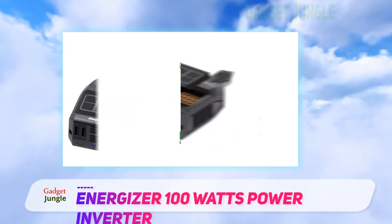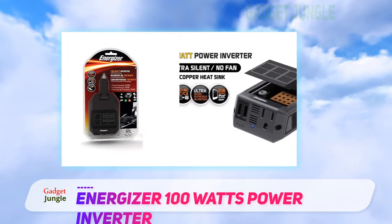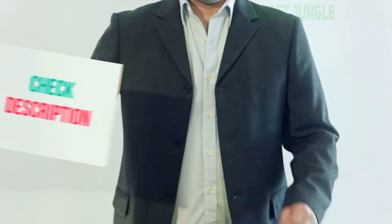The LCD display alerts users to the input voltage, output wattage, and battery level to ensure there is no danger of overheating.